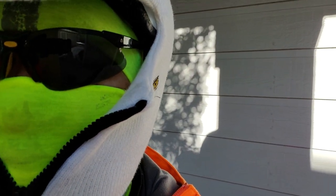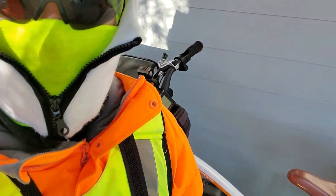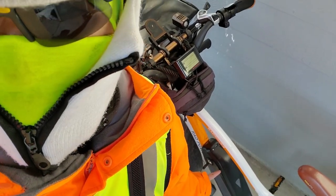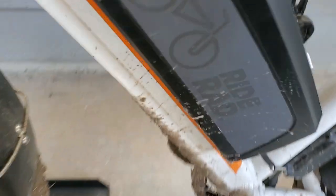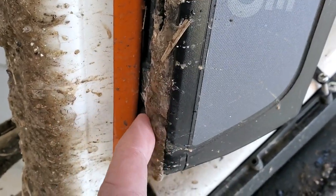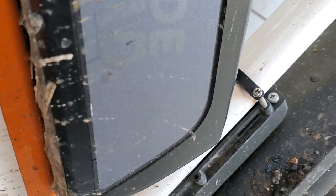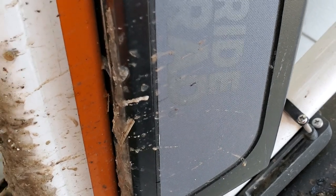I got a little issue here — my battery is frozen onto the frame. Look at that, ice froze to the frame right over here. It's frozen and I can't take the battery off. Looks like I've got to get a hairdryer and blow it off.